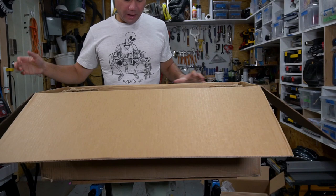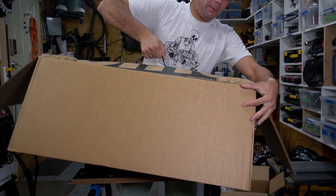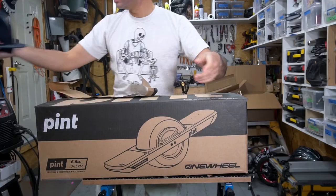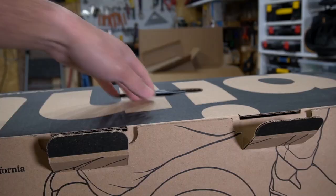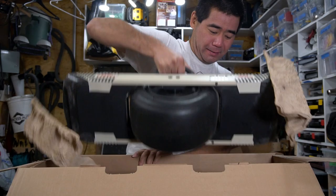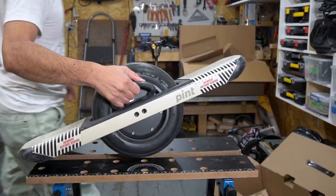I've been away for the past month and I wanted to order this a while ago, but I finally got my Onewheel Pint. Oh, this thing's heavy. I am stoked to be getting this finally.